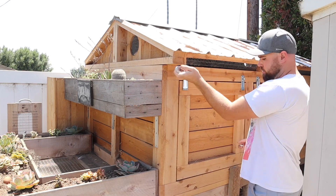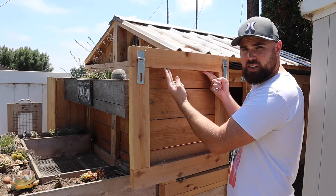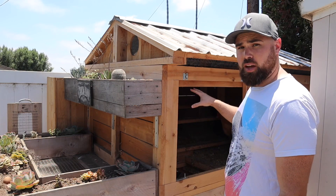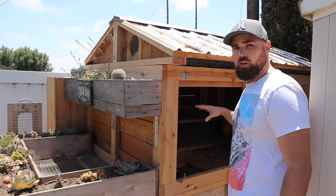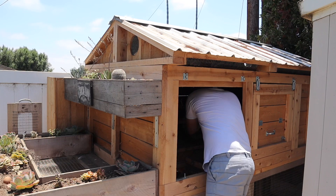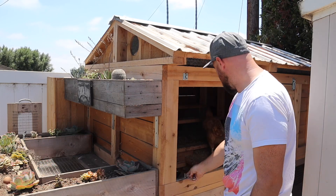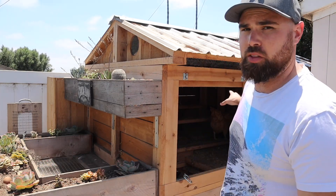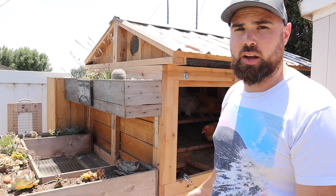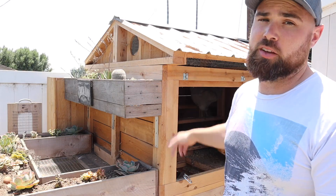I have hinges on these panels and latches. Each panel comes completely off. So I have four panels — one, two, three, and four on the other side as well. Basically each panel comes off because I can get my entire body in there to clean it and check on the chickens. I don't get eggs through this side. Occasionally, if you've been following my stories, the chickens have decided they wanted to start laying in the bedding underneath the roost.